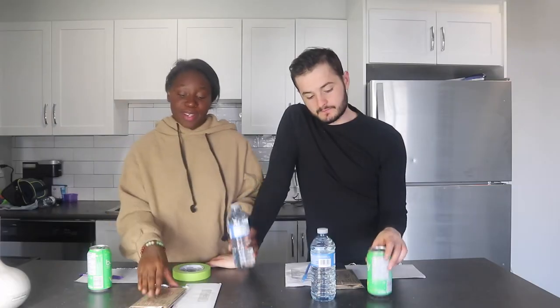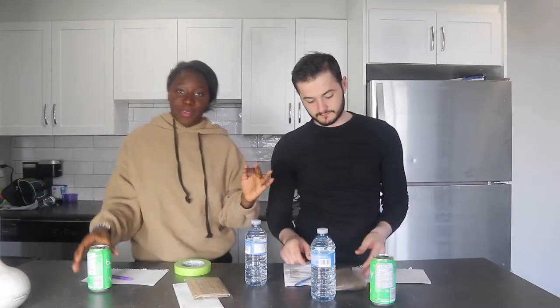Hey guys, welcome back to another video! Today we are going to do the no thumbs challenge. We're gonna tape our fingers towards our hands and do four different challenges with just our four fingers: open the water bottle, open the package for the popcorn, open the can, open the mail. The last round we're gonna open the can, drink it, and finish.